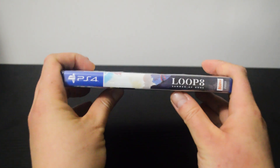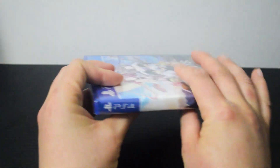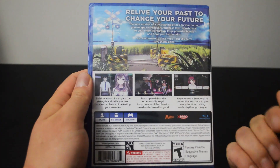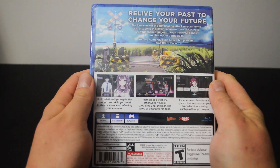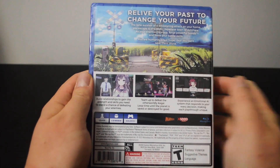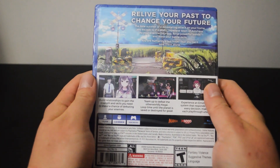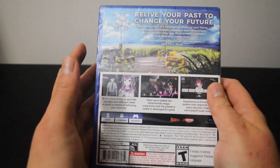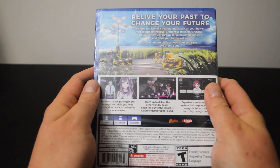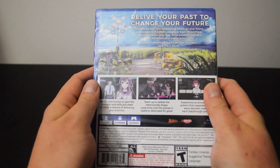Let's look at the side quickly. Let's look at the back. On the back, there are three gameplay pictures. This is a JRPG. At the top, it says 'Relive your past to change your future.' The game is set in the Japanese countryside during the 1980s. It brings a turn-based RPG experience infused with visual novel elements.